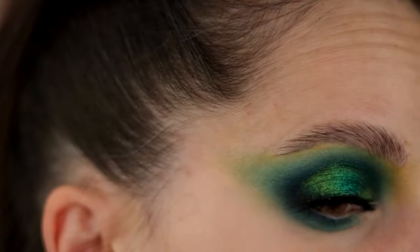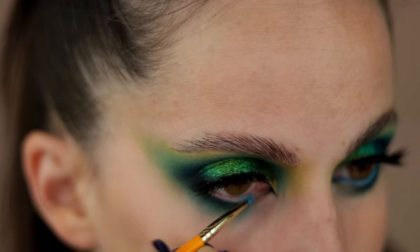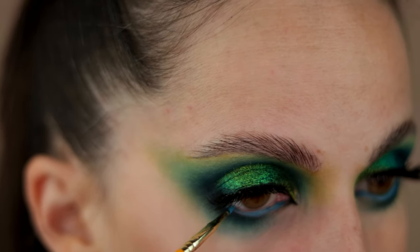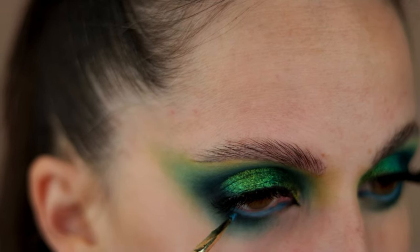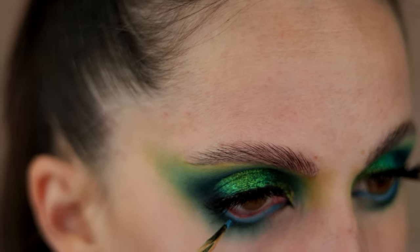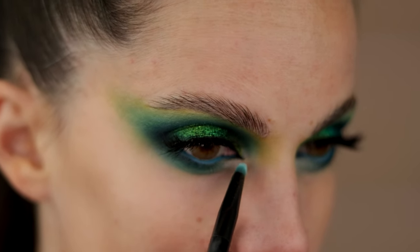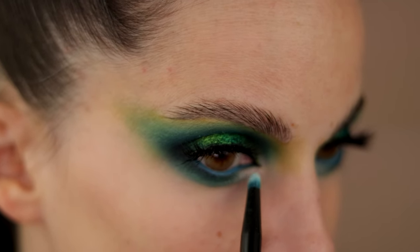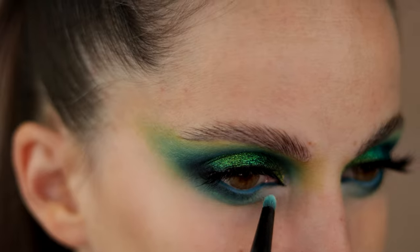Usually I first do my upper waterline, and then if anything transfers on my bottom one, I wipe it off and go with the color that I want for my lower waterline. For my bottom waterline, I'm using Nitro color from P. Louise paints — this one is from the Acid Ring collection. Today I purposely wanted to leave the lower lash line just matte, and I used Pillow Talk light shade to lighten up the inner corner.